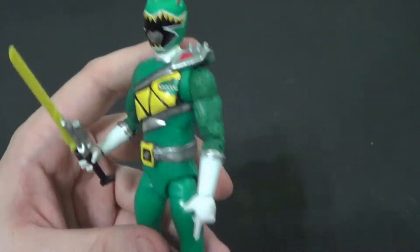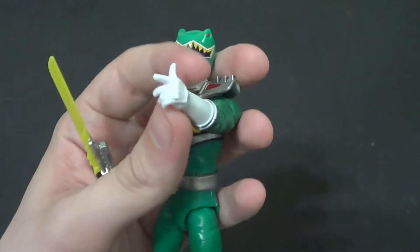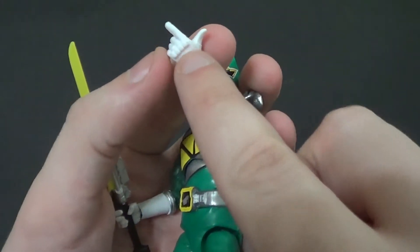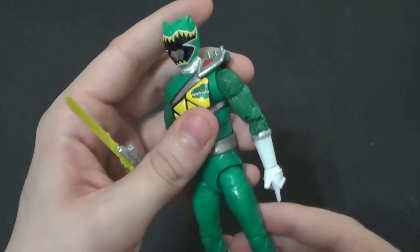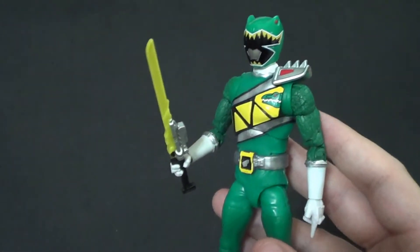Same basic sculpt as the Red Ranger with a new head. I don't think the Red Ranger had a hand like this, but the Red Ranger did have the back of the hands painted silver like the suits. None of the Dino Charge releases since him have, I believe. I don't remember for gold exactly, but this guy didn't.